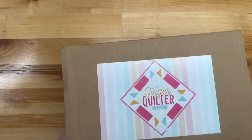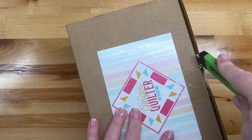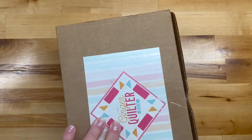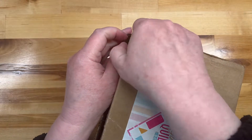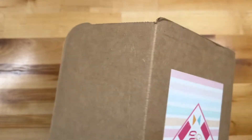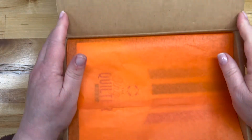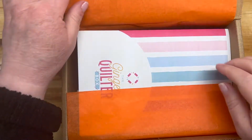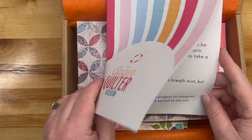We've got a box opening - it is the Ginger Quilter, and let me tell you, it is heavy. This box is heavy, so I am pretty excited to see what's inside. Let's have a look - it's Ginger Quilt time. These are the boxes I struggle to open... okay, a little bit - there we go! Oh, that is orange. That is happiness in a color right there.